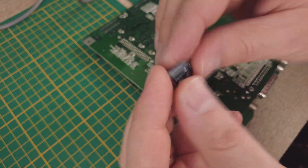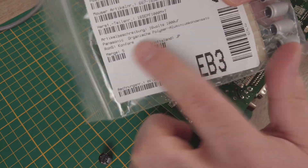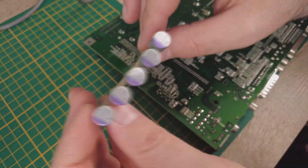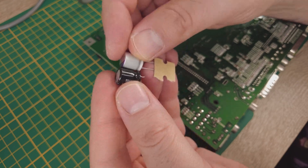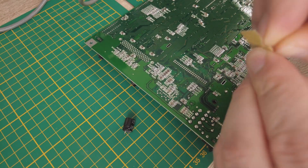Fortunately, no electrolyte leaked here. Nevertheless, we make the pads nice and clean and wet them with fresh solder again. Then we'll install the new organic polymer capacitors here.